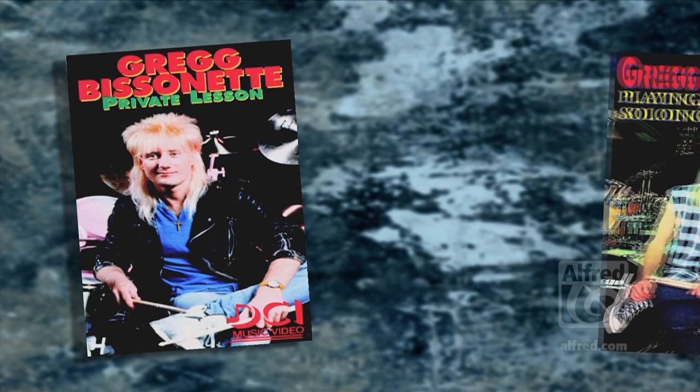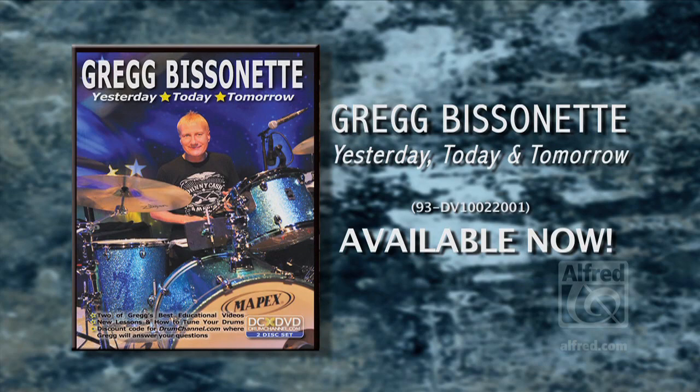Hello drummers, I'm Greg Bissonette and I want to welcome you to this new DVD where we're combining two videos I did a while back — Private Lesson and Playing, Reading and Soloing with the Band. We've titled this 'Yesterday, Today and Tomorrow' because we're bringing back these videos, putting them digitally on DVD from yesterday.